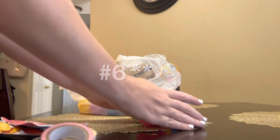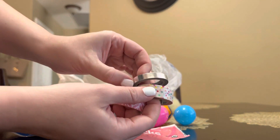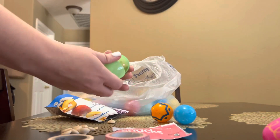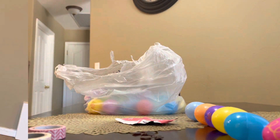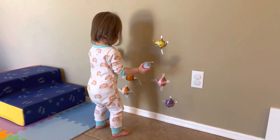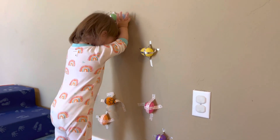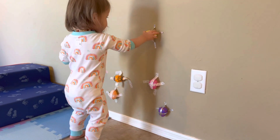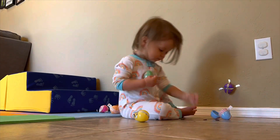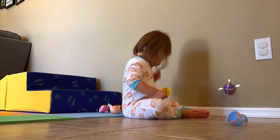Number five is a washi tape egg rescue. All you need are some plastic eggs — I had some leftover from Easter — some treats or snacks, and some washi tape. You're going to stick the snacks inside your plastic eggs and then tape them to the wall with the washi tape. You can also put them on the floor. I decided to do them lower on the wall because Tatum's a new walker, so that will encourage her to squat down and work those thigh muscles to get nice and strong and sturdy while walking. When she gets older I'll do them a little higher to encourage her to use her tippy toes and reach up high to activate other muscles. You can show them how to open the eggs and get their prizes — it's super fun and this kept her really busy.